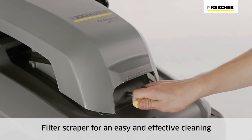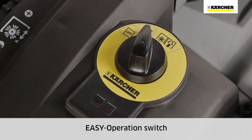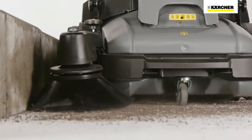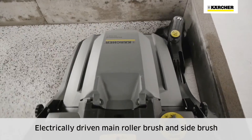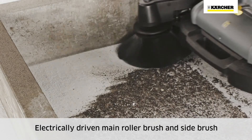The filter is easy to clean using the scraper. All sweeping functions can be selected via the easy operation switch. The main sweeper roller and the side brush of the KM7030C BP are battery powered, which makes pushing and handling easier.